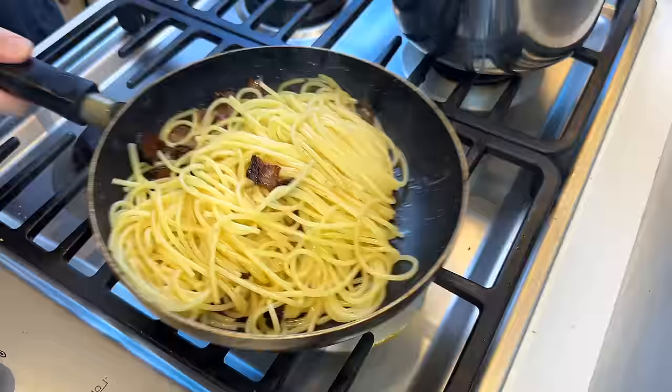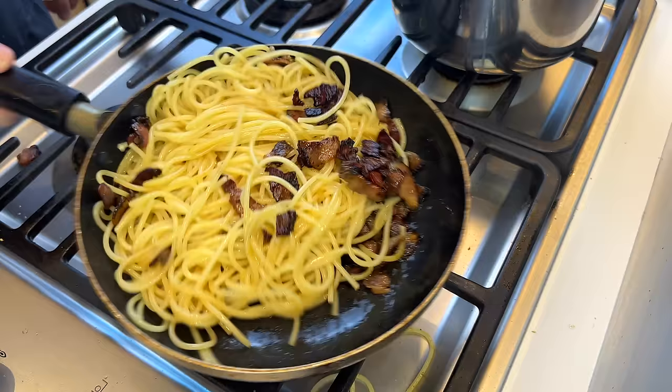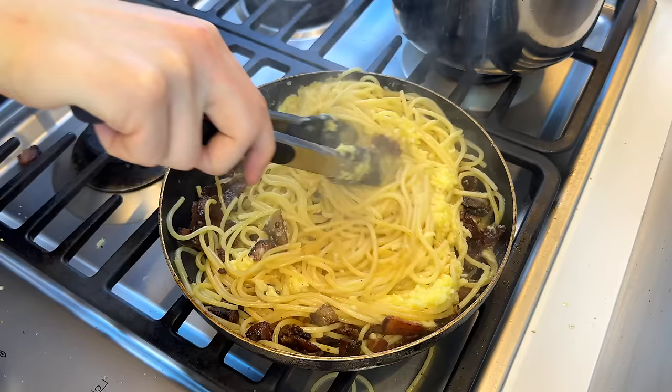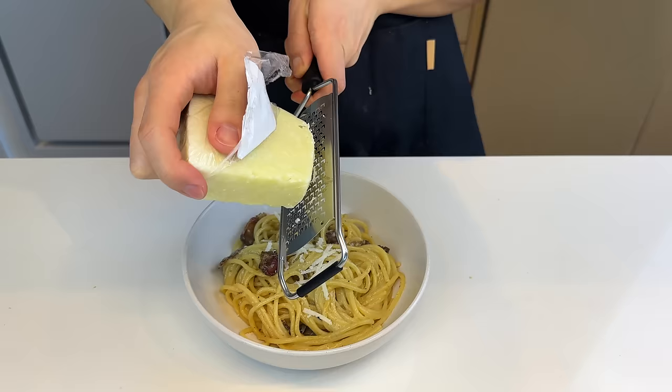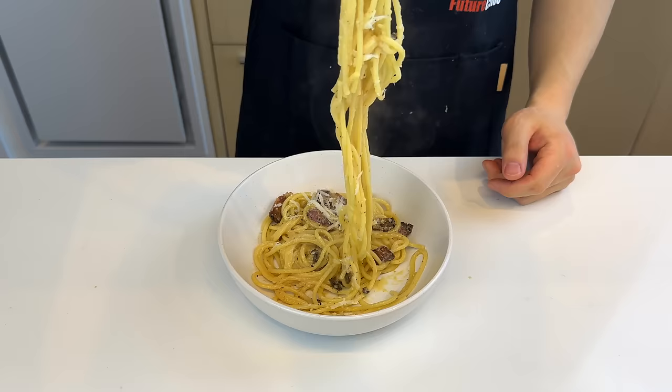We'll toss it around coating all the noodles in bacon fat. You also want to add some pasta water right now so the starch helps emulsify with the fat. Then turn off the heat and mix in the cheese and egg mixture — you want to do it fast, or maybe in another container, because this is when the scrambling of eggs happens. Obviously, add more cheese and pepper, pepper, pepper.